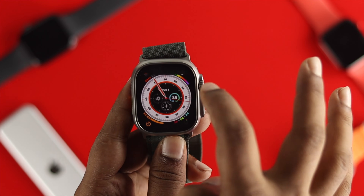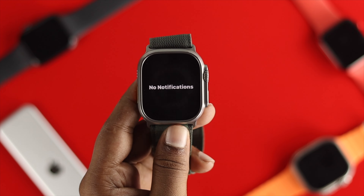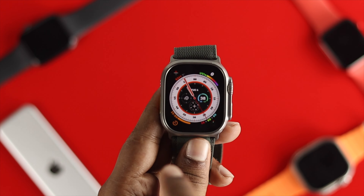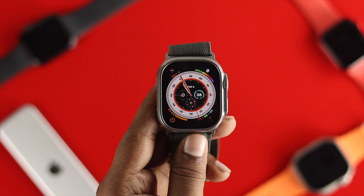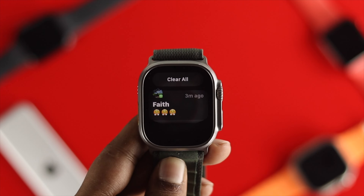Let me remove all of those from here, or I can simply read them. Once you remove all the notifications, if you come back to the watch face, you'll see the red dot has vanished — it is no longer showing on your Apple Watch Ultra.